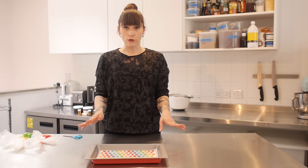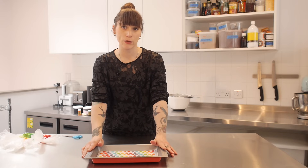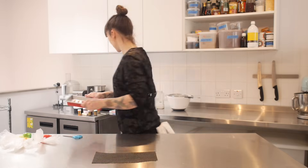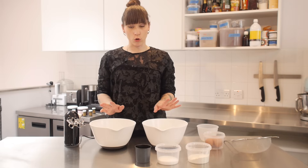Once you've done all your rainbow dots it's time to chill them — you can either put it in the freezer for about 15 to 20 minutes or in the fridge for about half an hour. While my dots are chilling in the fridge I'm going to get on with making the Swiss roll batter.